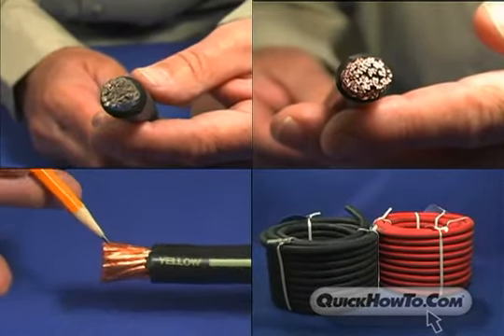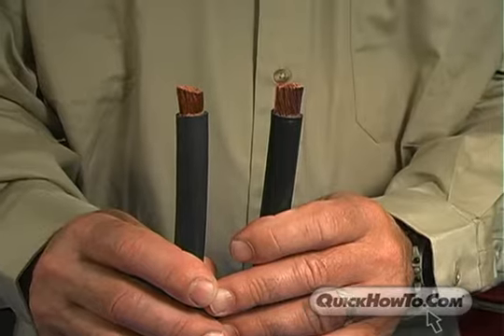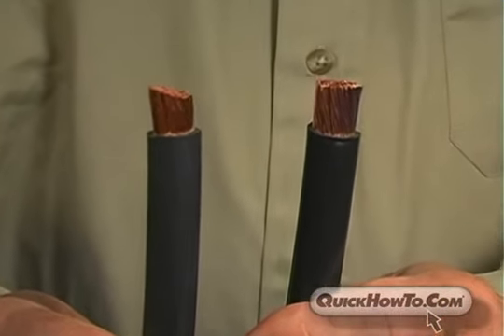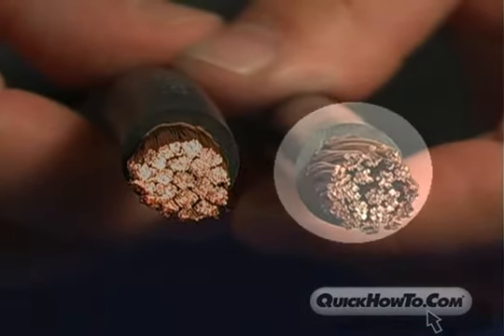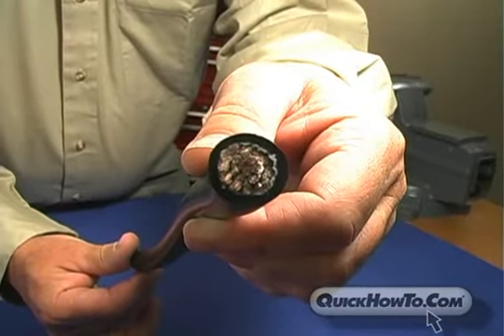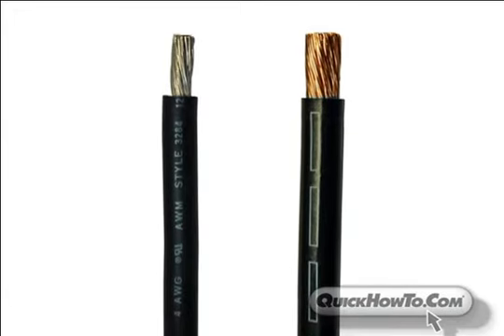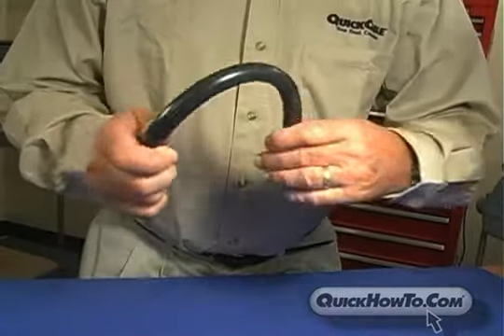Lastly, it's important to understand the differences in cable design specifications. Although two cables may appear similar, their differences will determine which one to use. For example, battery cable is constructed using solid copper wire, whereas welding, UL welding, and marine cable are constructed using fine-stranded wire. Both offer excellent conductivity, but fine-stranded wire offers better overall flexibility, while solid copper wire is slightly more economical.